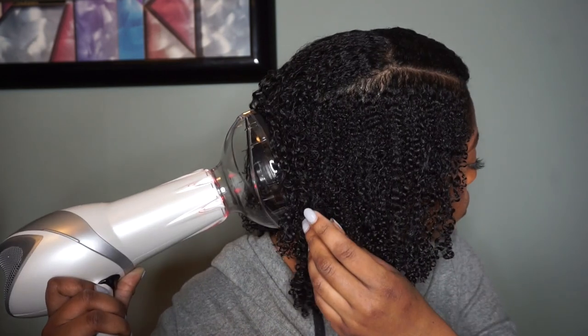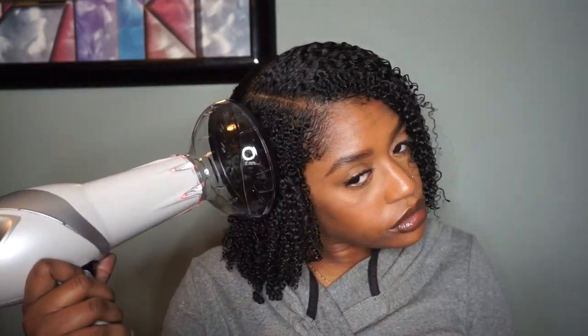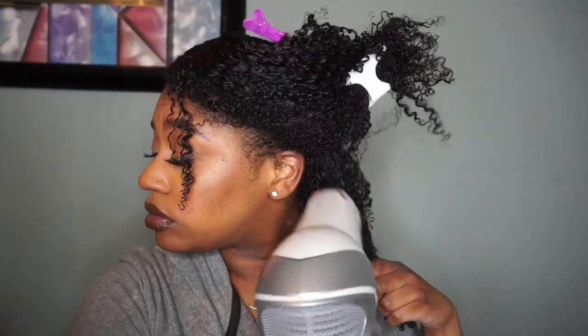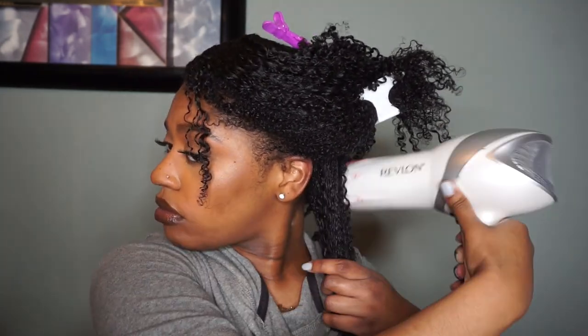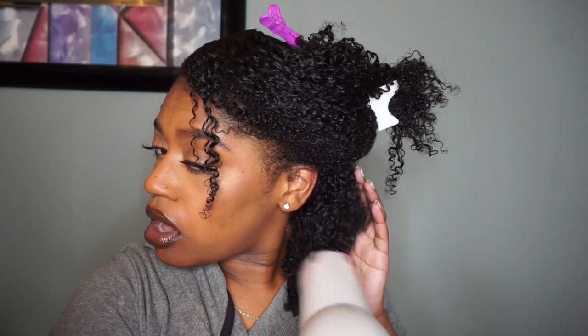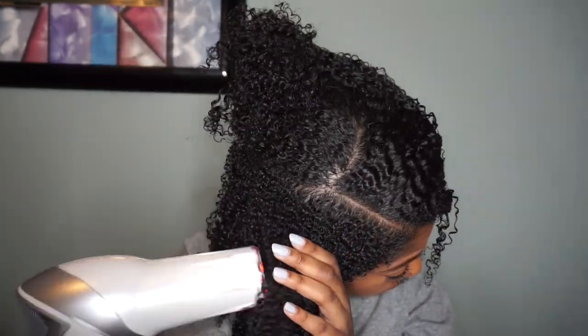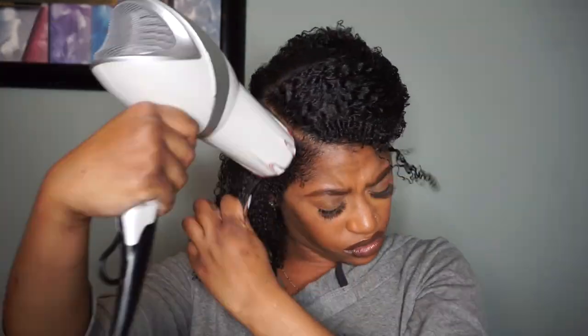I got this technique from Happy Curl Happy Girl here on YouTube — her real name is Reina. If you don't follow her you really need to because she's a pro at wash and gos. The technique is to diffuse your hair first without scrunching it up, just to help blow dry it, and then take the blow dryer without the attachment and blow dry your hair the rest of the way. As you can see, I'm kind of pulling the ends of my hair, which is also helping to stretch my hair and get some of that length back — drying it in a stretched state.